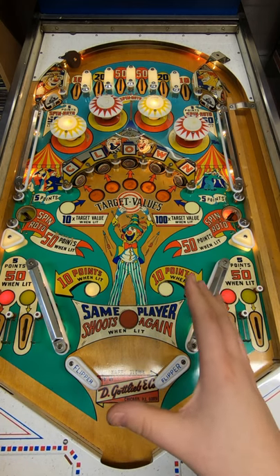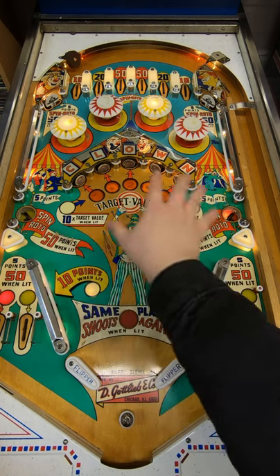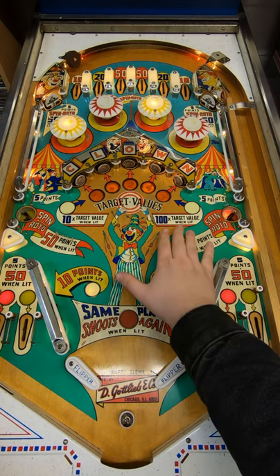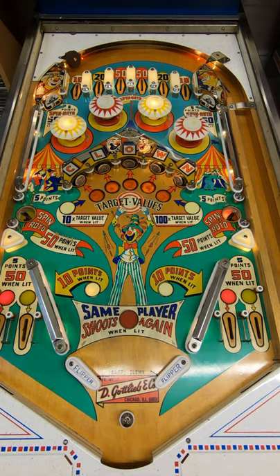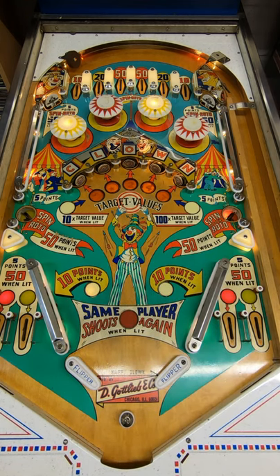Interestingly, this feature rolls over between players and between games. So in a two-player game, you could spell all the letters, get it to 10 times value, spell it all again, get it to 100 times the value, then lose the ball — and the next player gets a free shot at, say, 400 points, which in a machine like this is quite a lot.